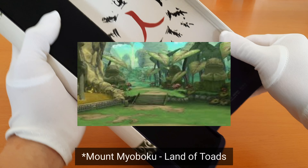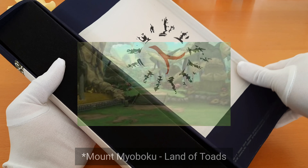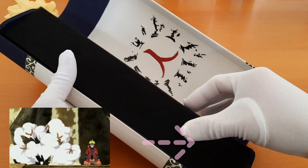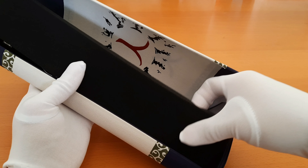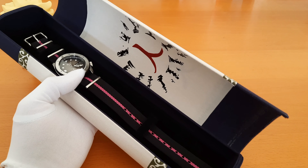I remember it was from the episode when Naruto has to summon his clone from the Mount Myoboku so he can replenish his sage power while he was fighting Pain. And here lies the watch, secured with these two straps.